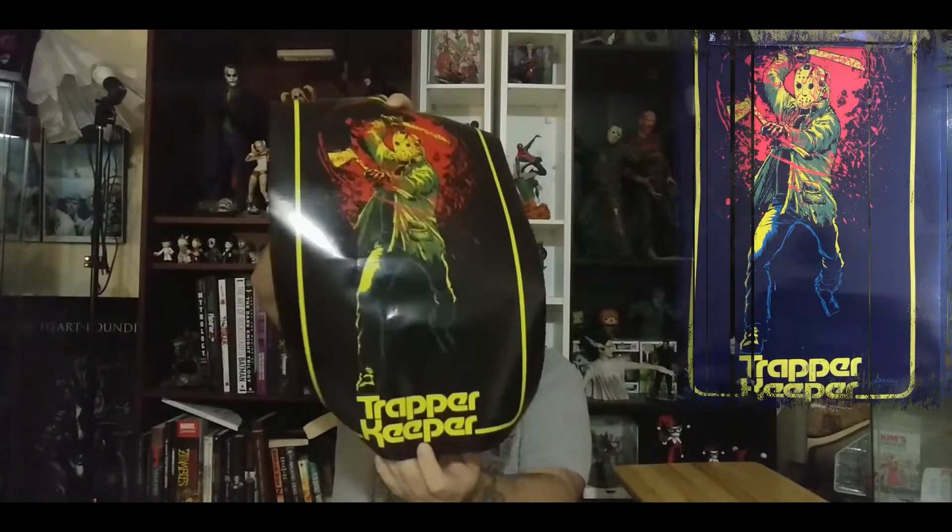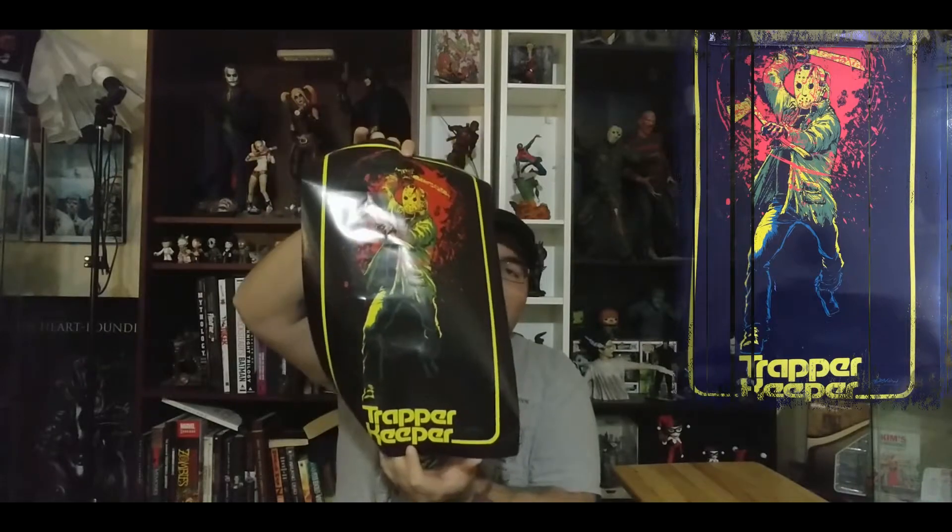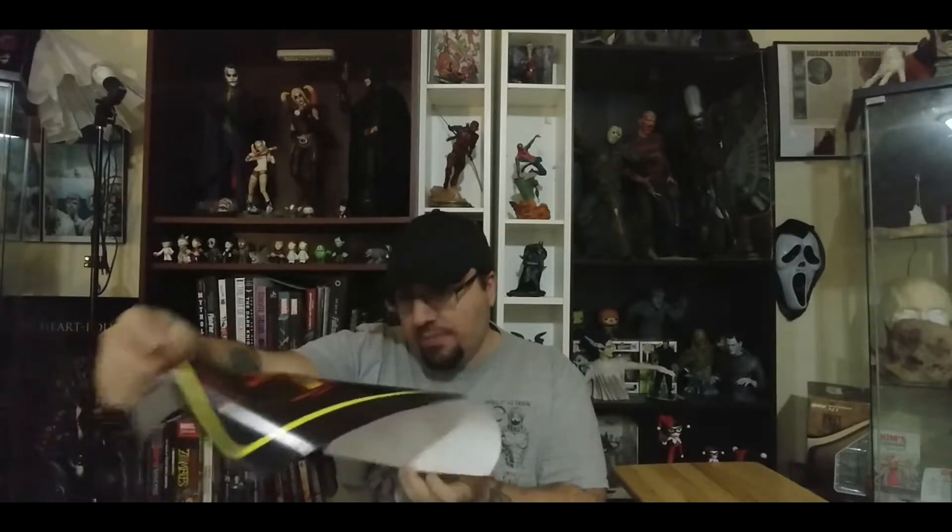To start off, we got a poster — it's of Jason, of course. It says 'Trapper Keeper' on it, which is pretty cool. I like the colors. I wish it said who the artist was though; it doesn't look like it does anywhere, so I have no idea who the actual artist is. But I like the art on it.